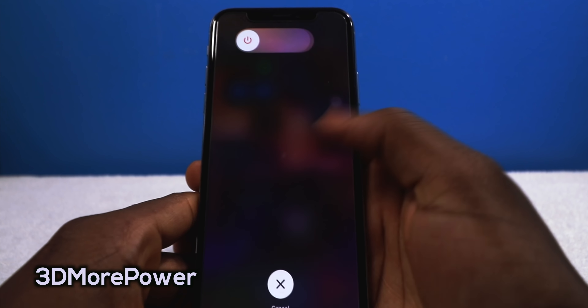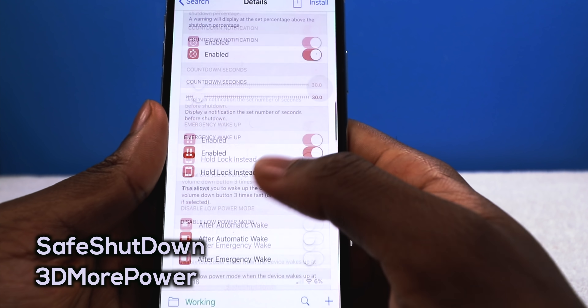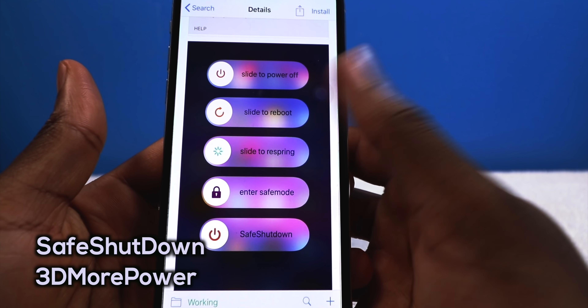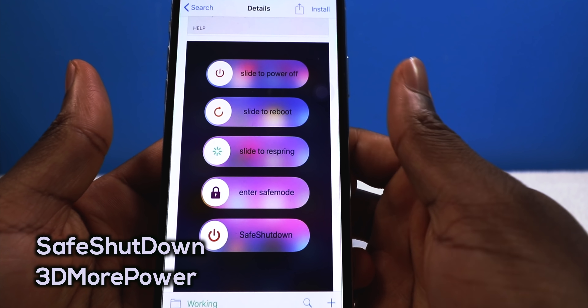I was talking about Better Shutdown — I thought it was free but you have to pay for it. It's a $2 tweak. It lets you slide to reboot, slide to respring, slide to safe mode, etc. I'll add this into the list even though it's not installed on my device.